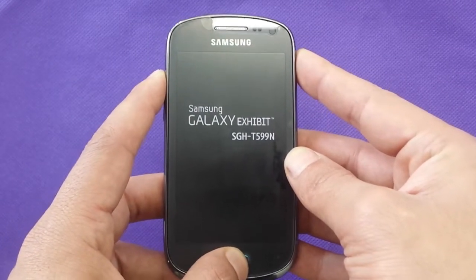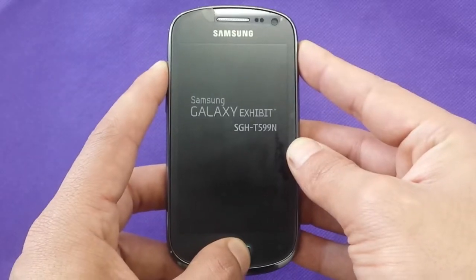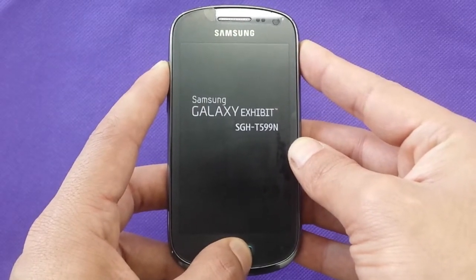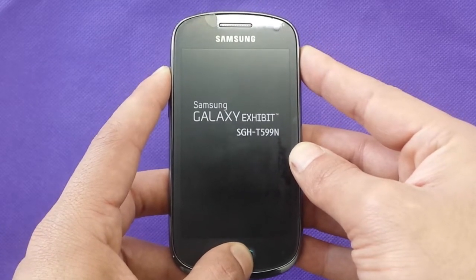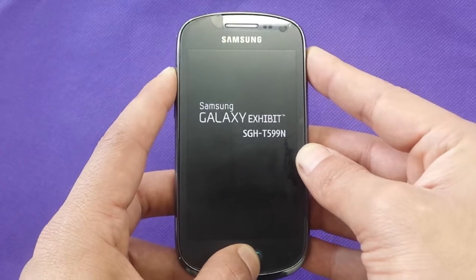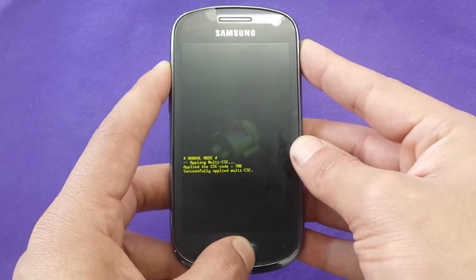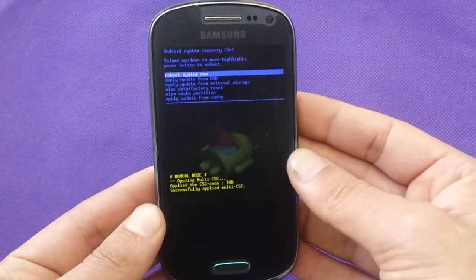Same as I'm doing right now — it's going to vibrate and restart, and take you right away to the reboot menu. There we go. Then you can release your fingers.